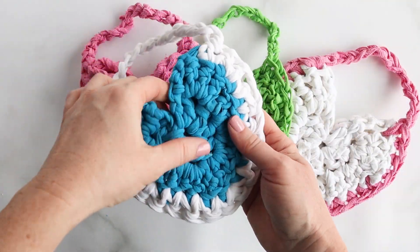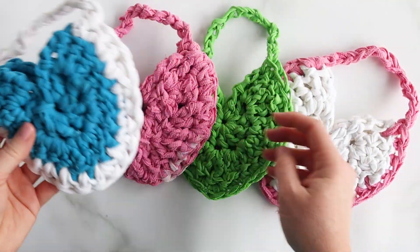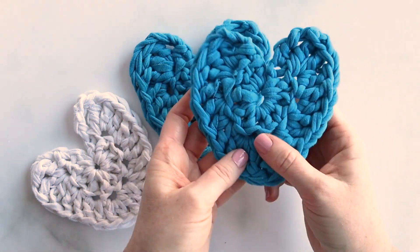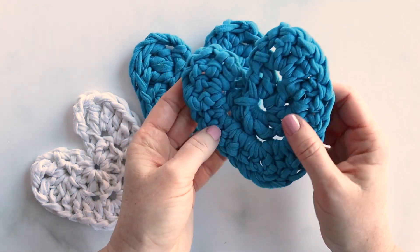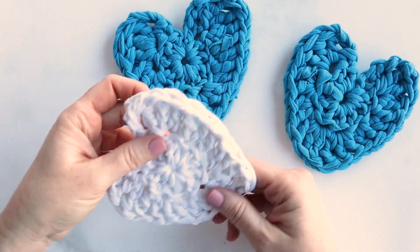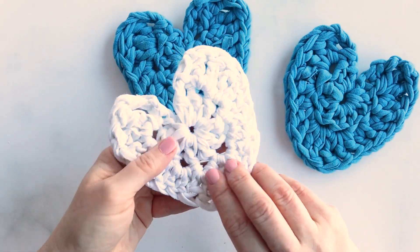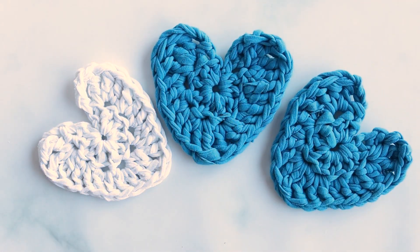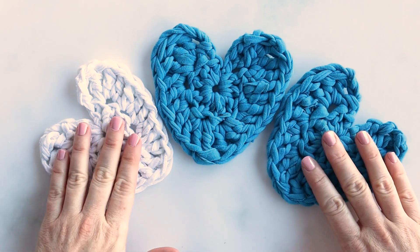Hi creative friends, I'm Jane from Sustain My Craft Habit. Today I'm going to be showing you how to make these adorable hearts by using some t-shirt yarn for Valentine's, but really year round. At the end of the video I'm also going to show you three different projects or ways that you can use these upcycled t-shirt yarn hearts.